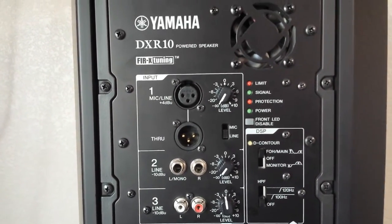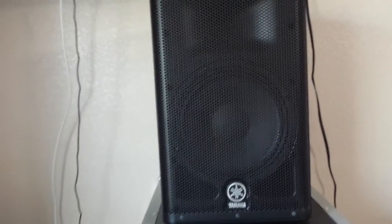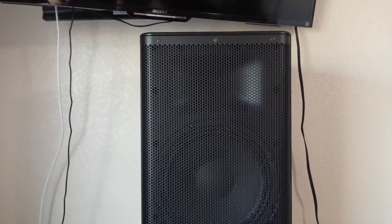I'll pause the video and turn it around to the front so you can get a look at it from the front. Okay, here it is from the front — it's a clean looking speaker, real simple. It's got the handle up there to grab it.